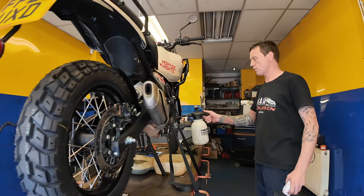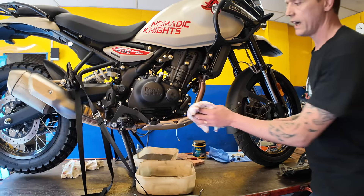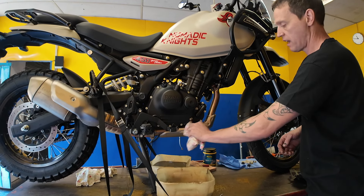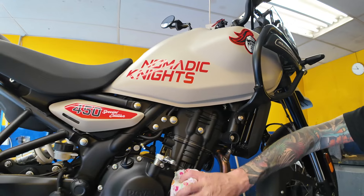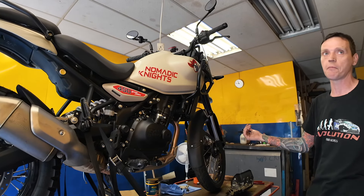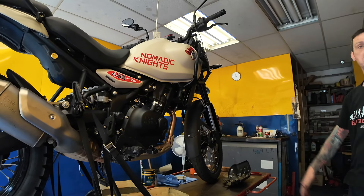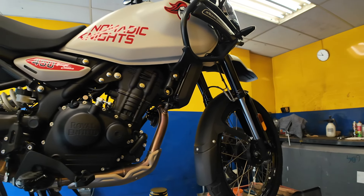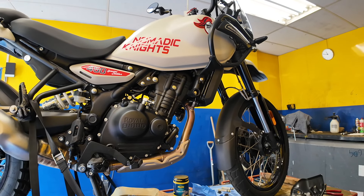Regarding air filters — they're checked around 10,000 miles and changed at 10,000 unless the manufacturer or owner specifies otherwise. That's a tank-off job. We're waiting to see how dirty they get. According to Royal Enfield, the air filter has been designed up high so the bike can wade through water — unlike the old model where the low-slung filter had that limitation. That was the reason for moving it up. I was going through water up to the top of the front wheel last week, and on the old model that probably would have caused water ingress.